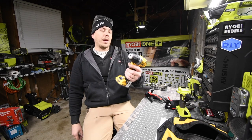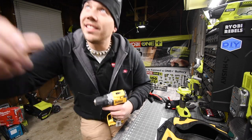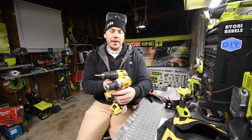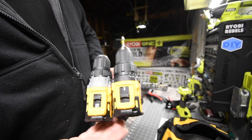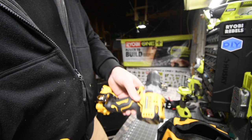For a size comparison, here is the brushless atomic drill. As you can see, the 12-volt drill is smaller but not drastically so — the compact size difference between the two is not that large.